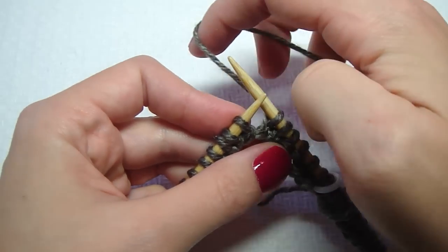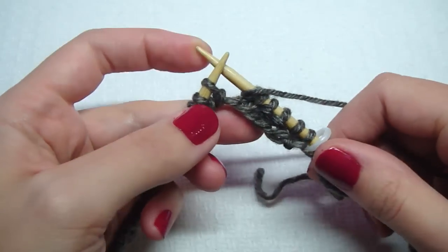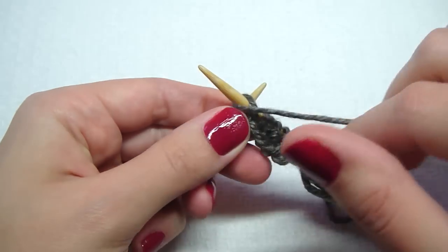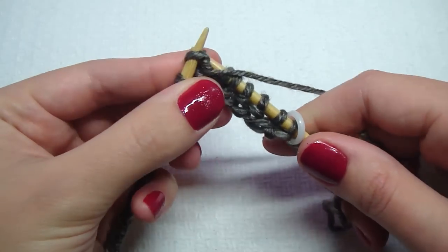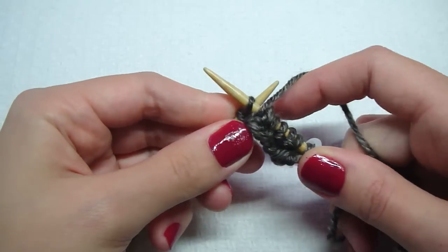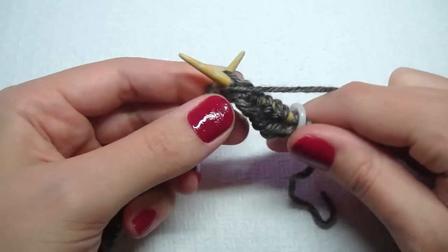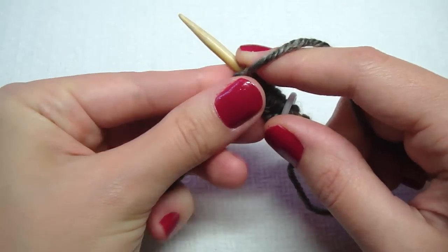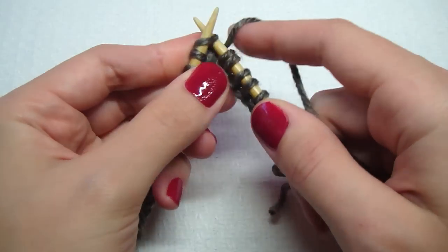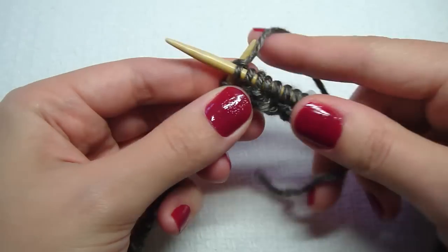Let's do purl one more time. Bring the yarn to the front, go from the back to the front, pull it off. One more time. Then keep doing this knit two, purl two rib all the way to the end of the round.